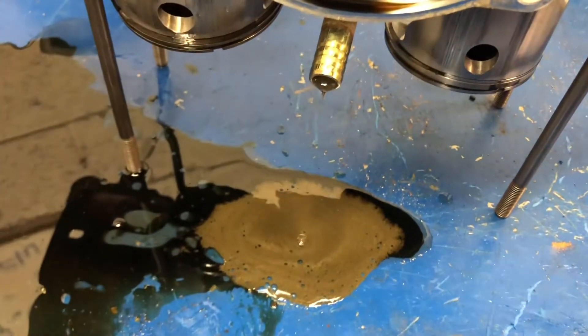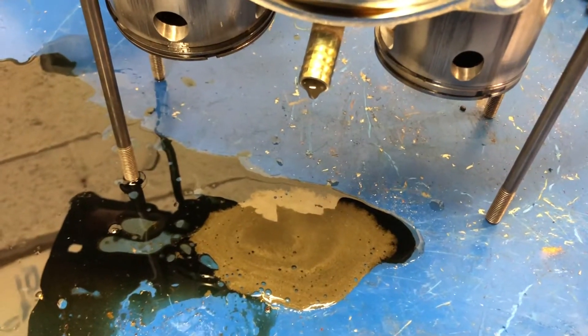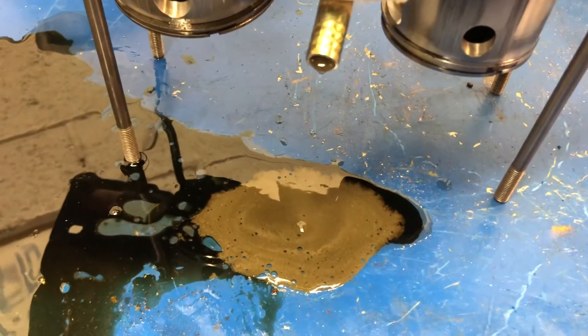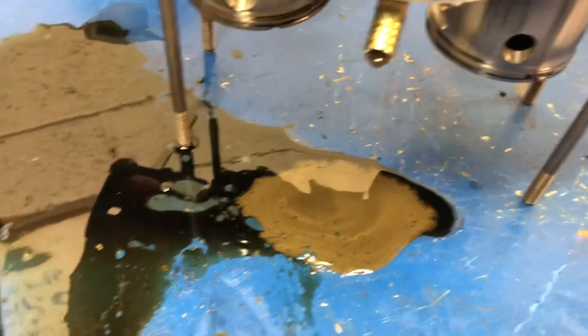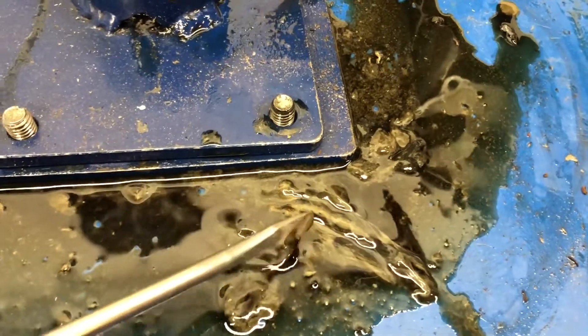We can see this is the tube that the rotary valve oil line goes on to, and that goopy stuff dripping out of there possibly was two-stroke oil like it should have been, but it looks like it has a fair amount of water mixed in with it. All of this black ooze all over the place looks like something from the Exxon Valdez came out of the tank, along with this goopy looking solid kind of sludge.